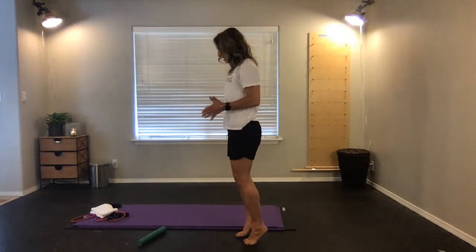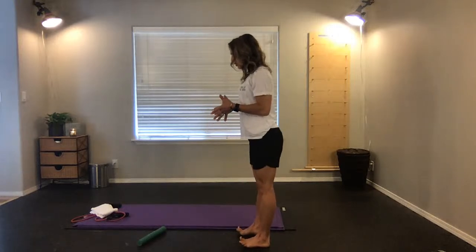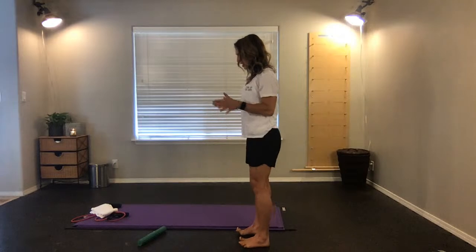Feet about hip width apart — roll up onto the balls of the feet, find that position, then roll back and lift the toes, engaging the anterior tibialis at the front of the shin. Roll out so you're on the outer rim, then roll in, and settle in the center to reset your feet.